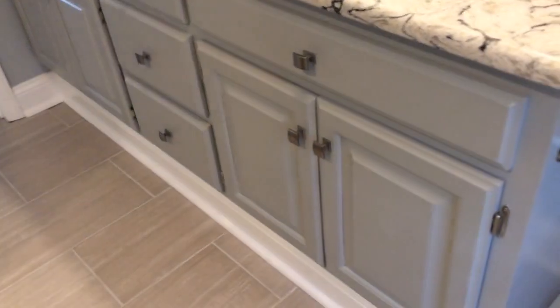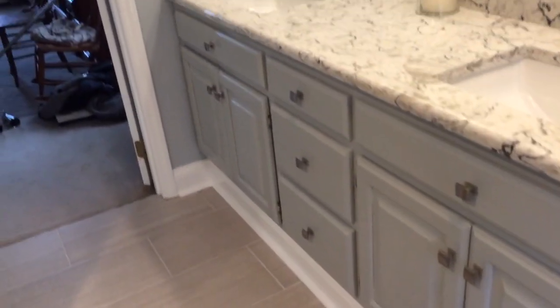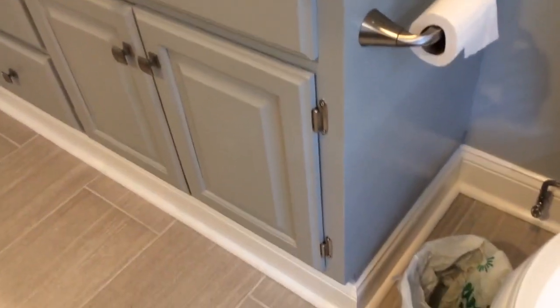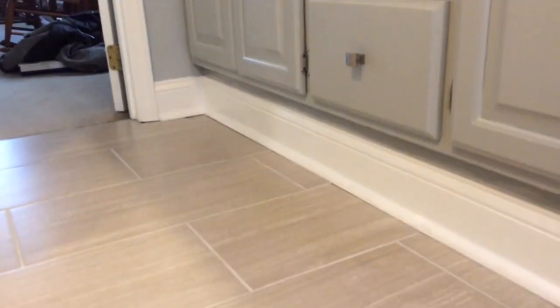One thing we did keep was the vanities. To buy a new vanity like this could cost around two thousand dollars, so instead we took the original vanities, painted them with a factory finish, added new knobs, and even painted the inside. We also built a deck underneath to raise them up, since the old ones were shorter. That extra height makes a big difference for comfort, and they go really well with the wall colors.